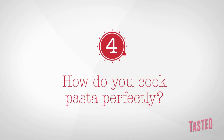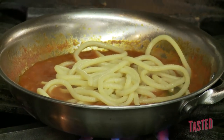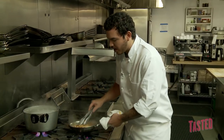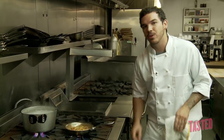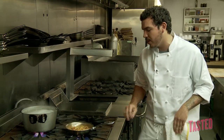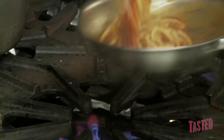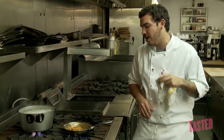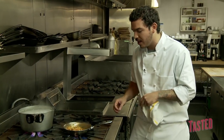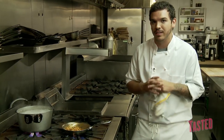Cooking pasta in the sauce makes all of the difference in the world when it comes to the end result. Even with the spaghetti and pomodoro that we're doing here today, you just really want to take the noodle out when it's about two minutes, two and a half minutes away from being finished, put it in the sauce and just allow it to start coming down in the sauce. This is going to help the noodle really begin to absorb that tomato flavor. It's going to help the starches from the noodle thicken the sauce and it's just going to end up with a much, much more flavorful, cohesive pasta.